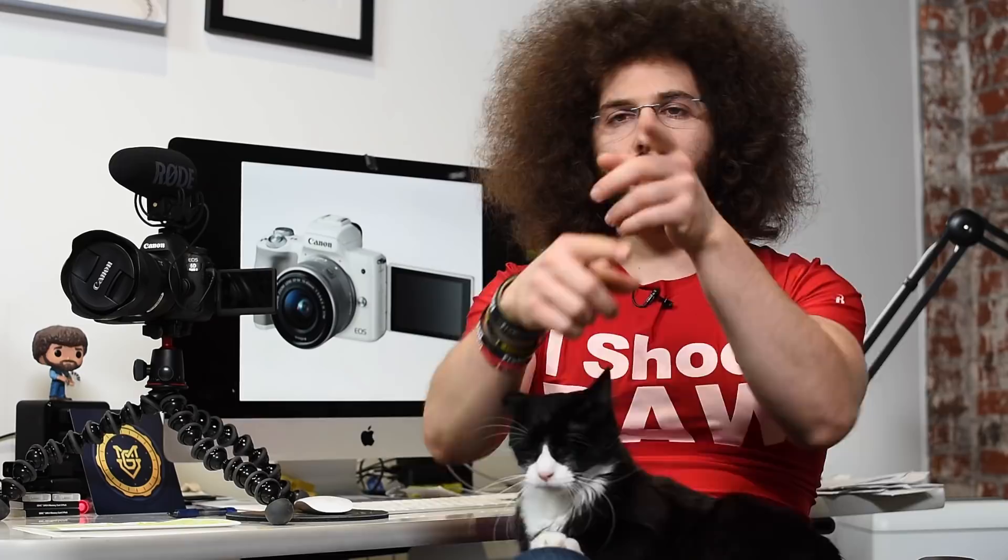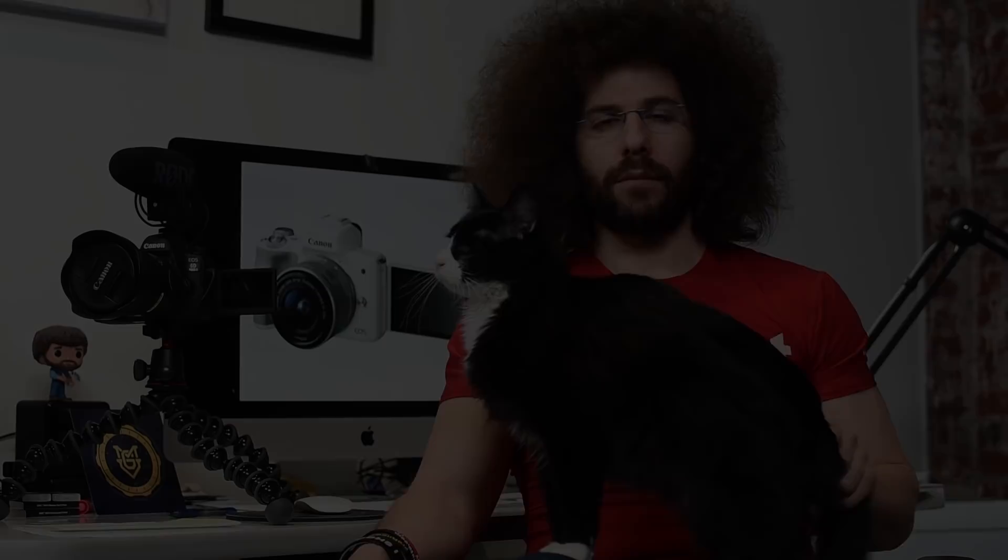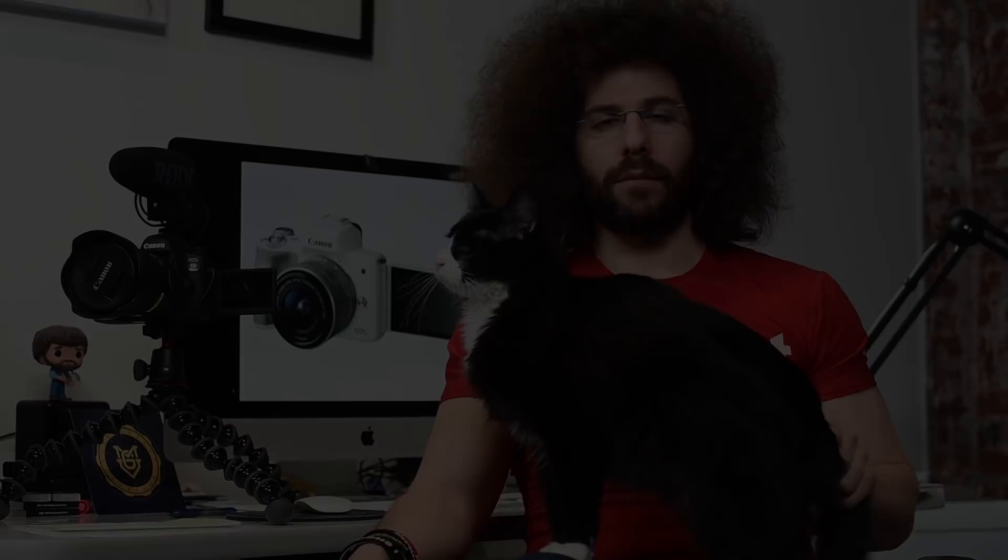That's where I'm going to leave it. If you have any questions, comments, concerns about this camera, leave it down below in the comments. Jared Polin, froknowsphoto.com. To check out the Canon EOS M5 real-world review, go ahead and click on the screen right now to check out the latest video. Don't forget to like, subscribe, comment, and share.